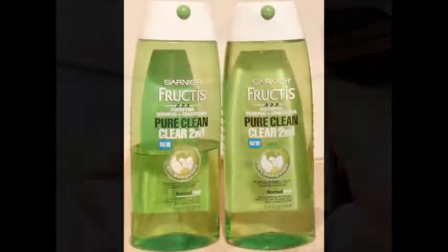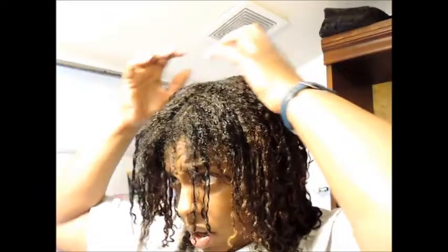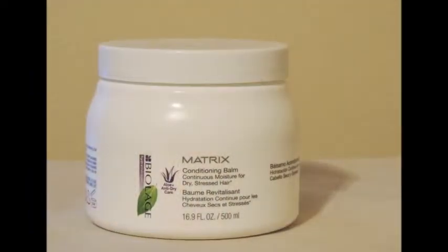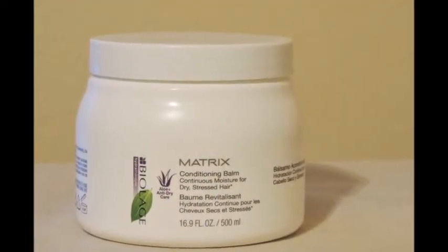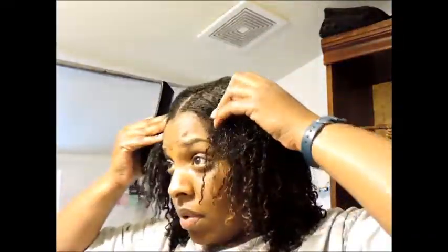I just shampooed my hair with Garnier Fertiz 2-in-1, and I conditioned my hair with Matrix Biolage Conditioning Balm. I'm going to straighten out this part first. I'm using my comb that I got from Gwyn. I don't even know if I want to put the part down the center. As a leave-in I'm going to use the Miss Jessie Leave-In Conditioner.